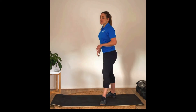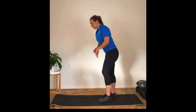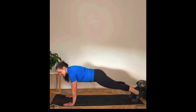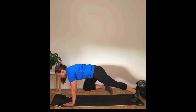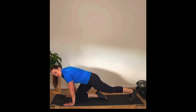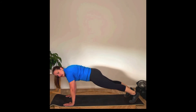Then we've got mountain climbers — 16 mountain climbers on each side. Hands under the shoulders in that push-up position, body nice and straight from the shoulders to the heels, and from here you're going to bring it in with a quick changeover. For a lower impact version, you can just step it in slowly.